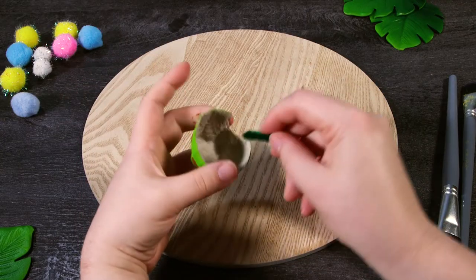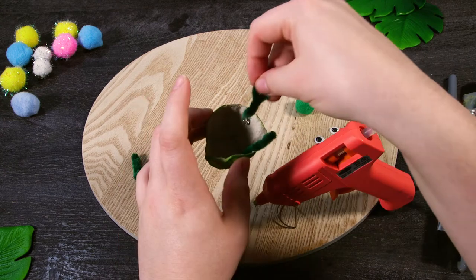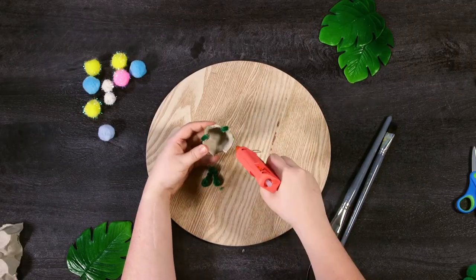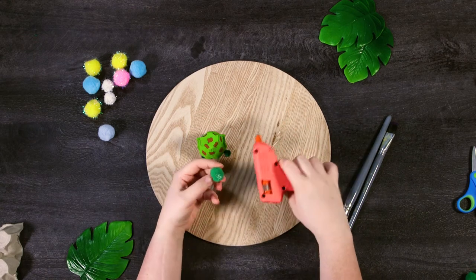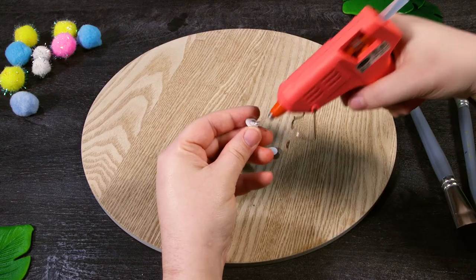Now grab your hot glue gun — you may need a parent for this part — and glue the legs and tail onto your turtle like so. We're gluing the twisted ends into the egg carton. The loop end looks a bit more like a flipper for a turtle, so that's going on the outside. Now grab one of your pom-poms and glue it onto the turtle to be its face, and then glue on your googly eyes.